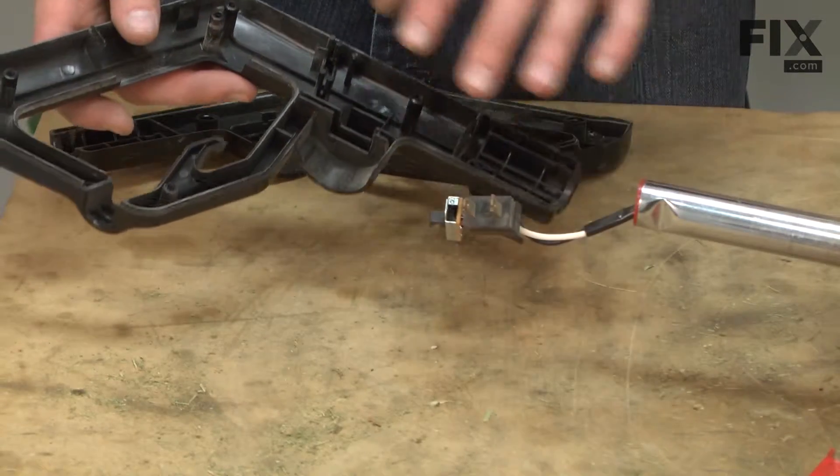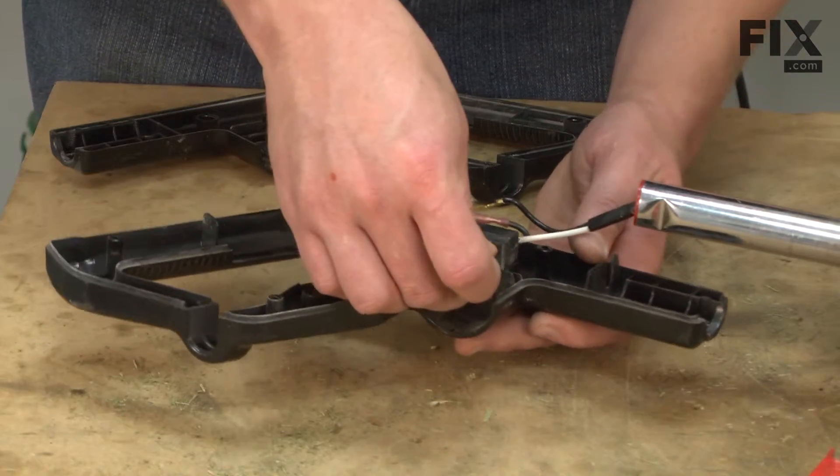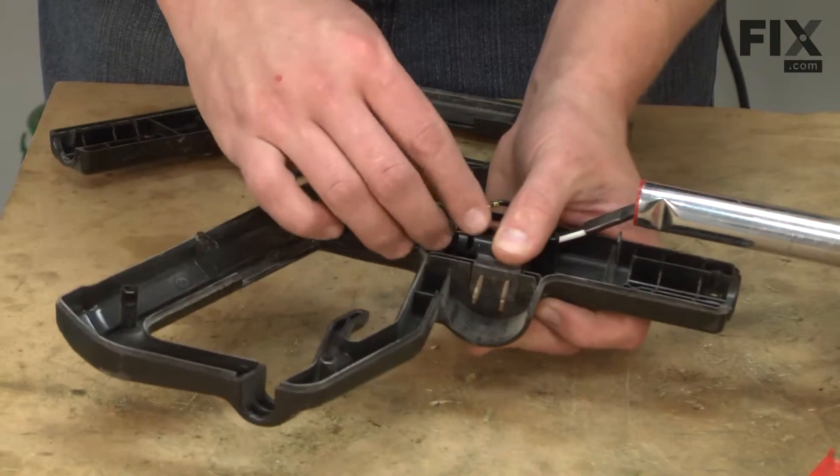Now I'll reinstall the wiring harness into the hand grip — first the receptacle end and then the switch.